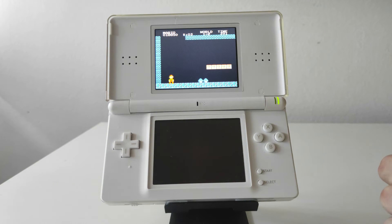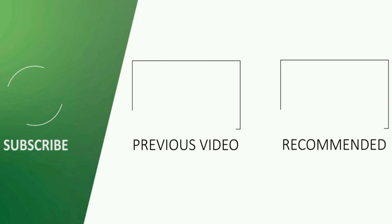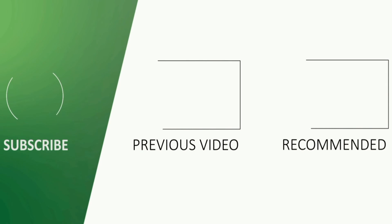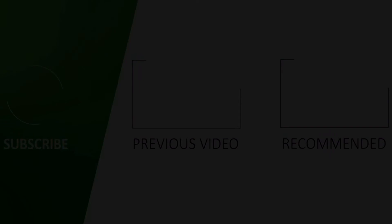That'll be all for this video. Thank you guys so much for watching. If you liked it, be sure to leave a like and subscribe for more videos like this one. Also check out my Twitter and Instagram, and I'll see you guys in the next video. Bye.